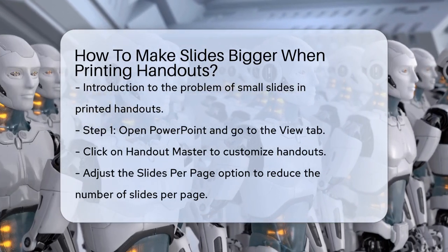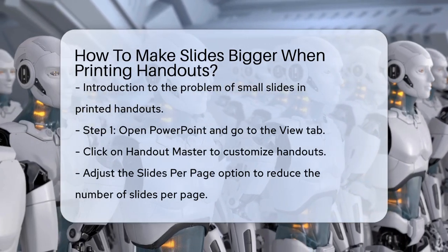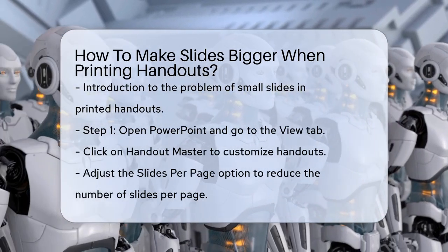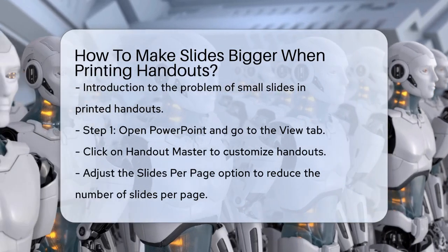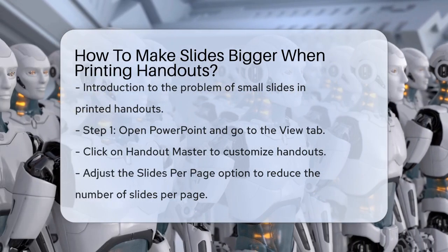First, you need to adjust the settings in PowerPoint itself. To do this, go to the View tab and click on Handout Master. This opens up a new tab where you can customize your handouts. Here, you can change the slides per page option to reduce the number of slides on each page, making each slide larger.